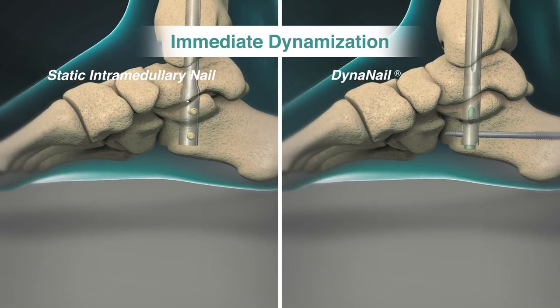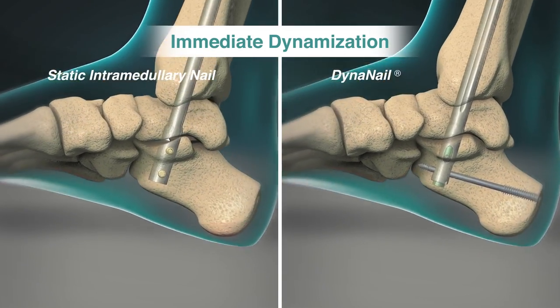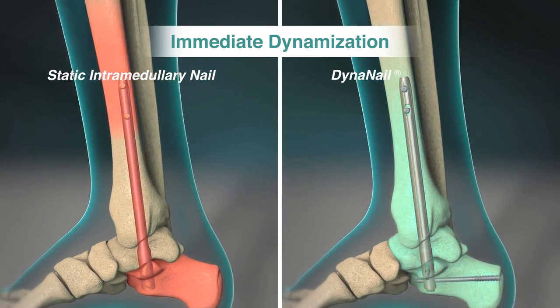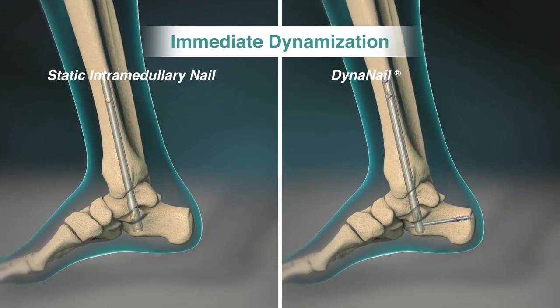The axial elasticity of the nitinol element also allows for immediate dynamization by effectively transferring load to the surrounding bone under weight-bearing conditions to prevent stress shielding and promote bone union.